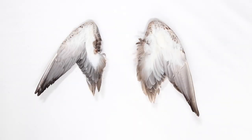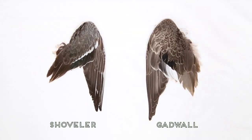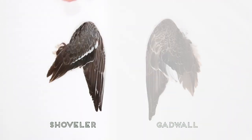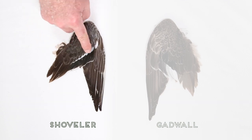Once you know from the size of the bird and the mostly white underside of its wing that a bird is either a Gadwall or a Shoveler, they're easy to tell apart too. Gadwalls have a few white secondary feathers and the rest are brown or gray. A Shoveler has a light blue or gray shoulder and a white bar above the secondary feathers.